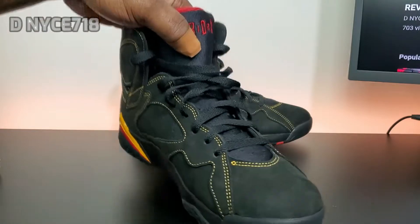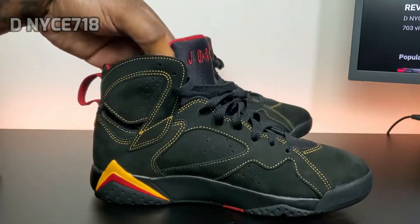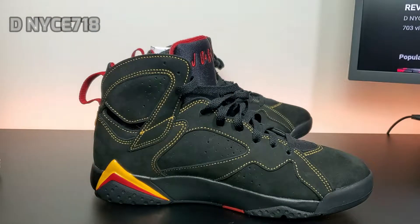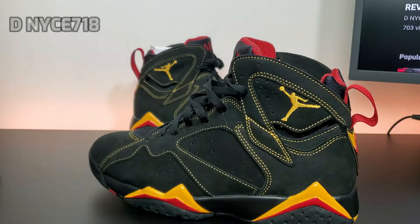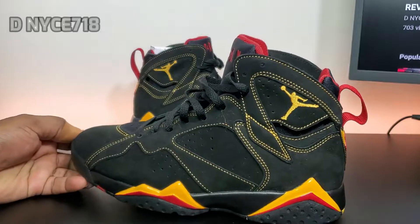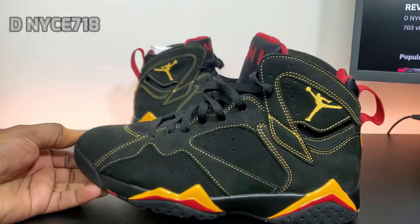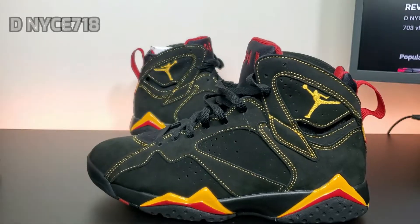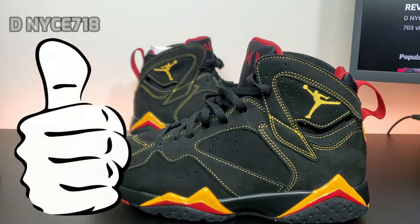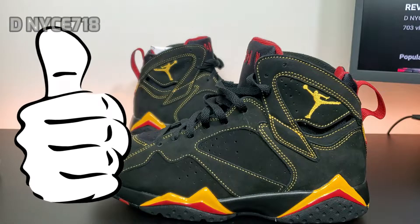So let me know what y'all think — did y'all pick these up, are you feeling them? This is just going to be a quick video since these have been out a while. You can still find them online; in stores they're starting to sell out. Let me know if y'all copped or if you're waiting for the sale. Like the video, subscribe if you're new, and stay tuned.